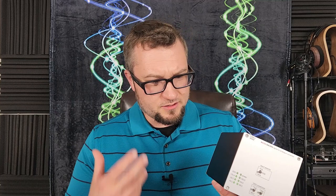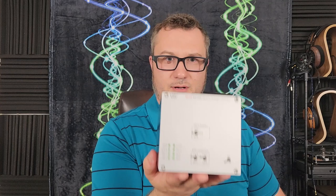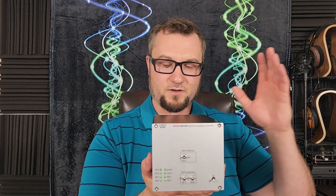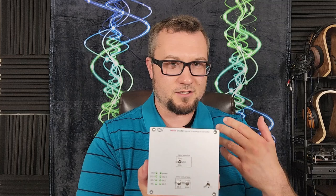It's compact as far as DACs go — at nearly $3,000 it is a pretty small, compact unit. It uses Delta Sigma conversion on the DAC side. Vice Audio's website does not say what chip manufacturer they go with; they just say there are four Delta Sigma devices on each channel, which also means it's a fully balanced DAC.